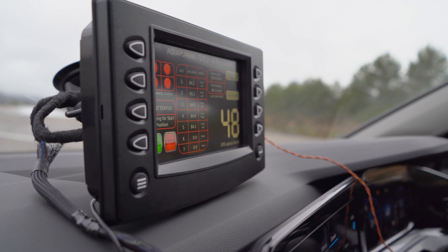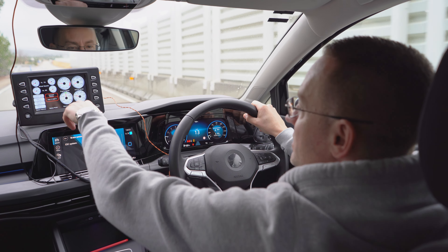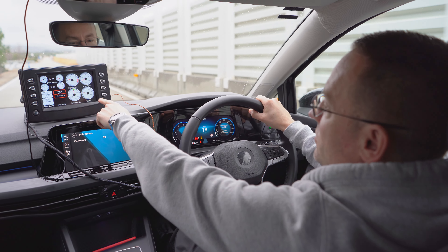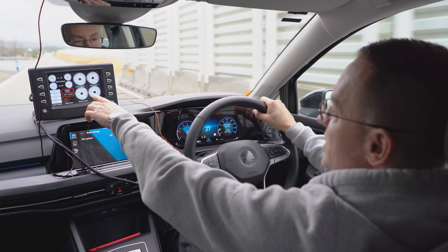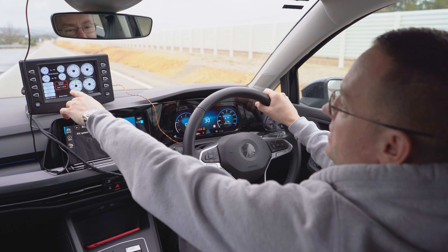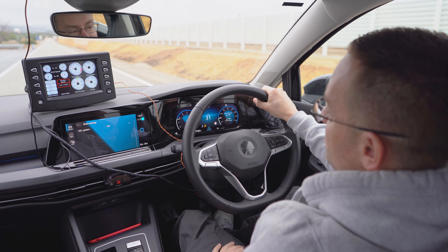Here we have the tablet which is connected to the vehicle OBD port. It measures the CAN identifiers for all four wheels, the engine RPM, the throttle position, the steering angle, and also the GPS. When we achieve a 15% difference between the wheel speed and the GPS speed, this is when we detect slip.